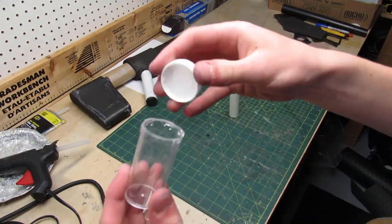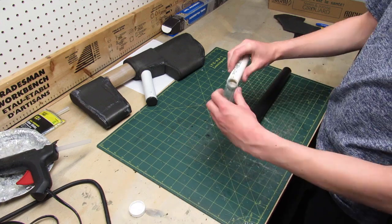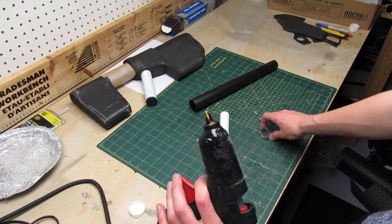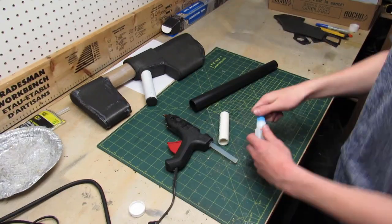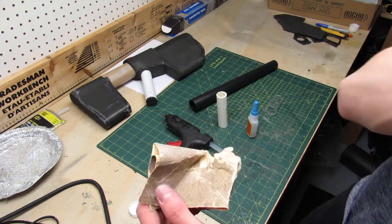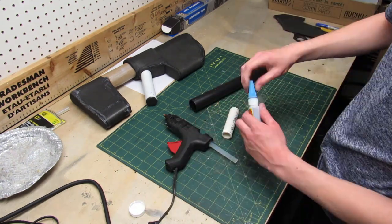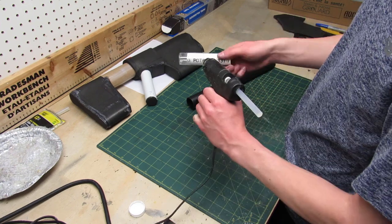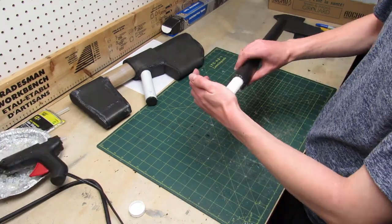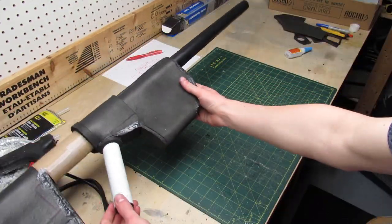To make the barrel of the gun I use a PVC pipe, a medicine container, and a vacuum tube, and they're gonna fit together as shown in the video. I'm gonna glue all those pieces together using hot glue and super glue. But first, for the glue to adhere better to the plastic surfaces I have to rough them up using sandpaper, and then it's time for the glue up.